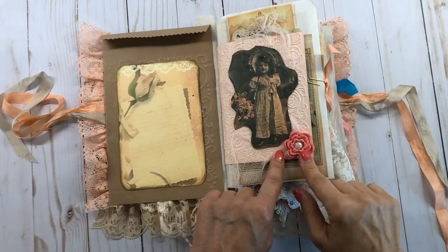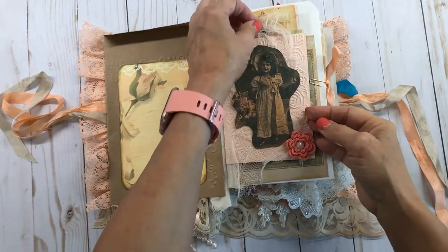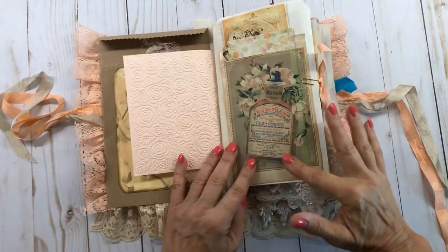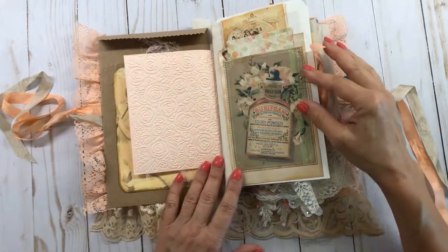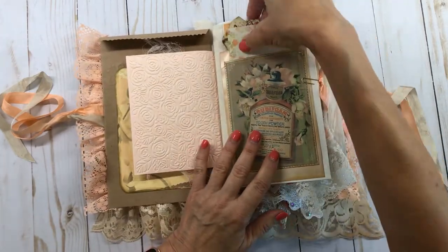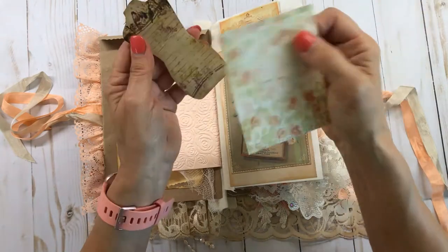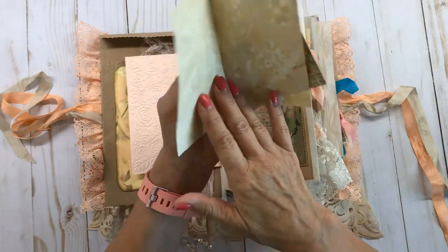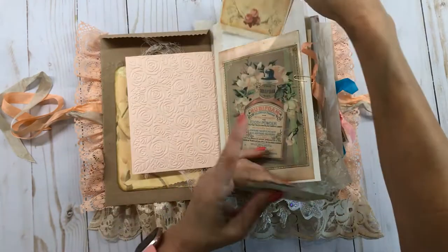Got this crocheted flower here that I did on there. It's got some gauze behind there — I layered it a little bit. And this is an advertisement and it's kind of got that peachy color to it. I took them and sewed around the side and sewed this little pocket on here. And just put some little things in here, some ephemera. This is something that you can use to write on and have tea-dotted up real pretty.